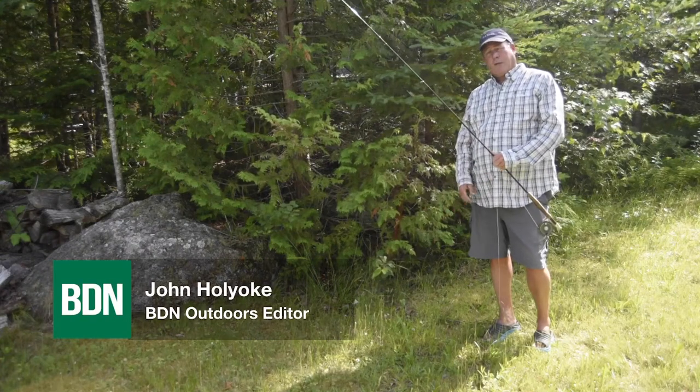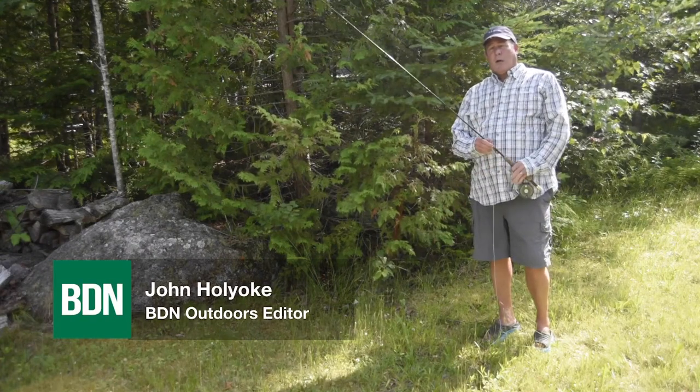If you've decided to take up fly fishing and you don't know the first thing — you don't even know how to put your reel on your rod — here's how you do it.